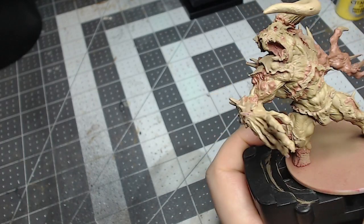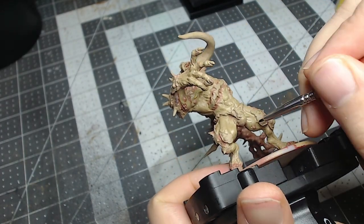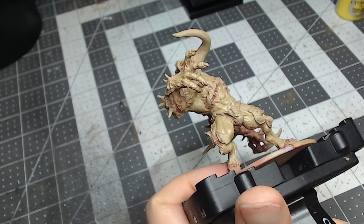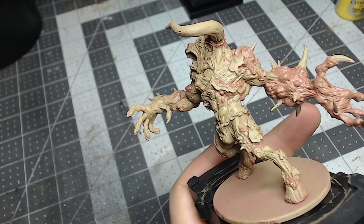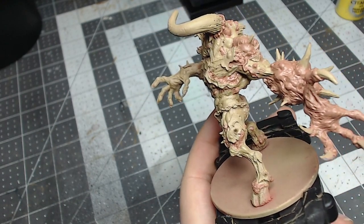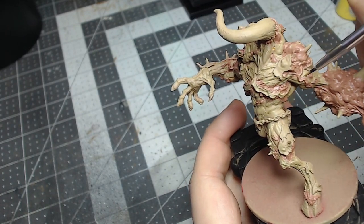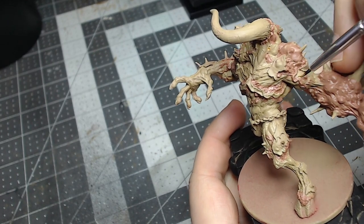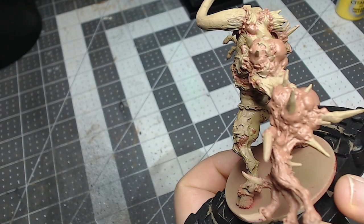The next mix is phalanx yellow and Bugman's Glow, again diluted down with medium. This will be used for any open wounds on the model, just to add some small variety to the skin. This particular model only has a few small open wounds, but they're spread out enough across the model to give a nice seeping plague look. I add a little bit of this to the back of the throat as well, showing how deep this infection is.